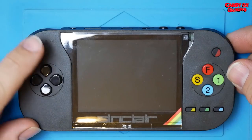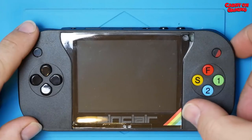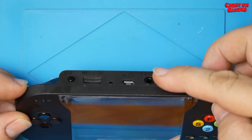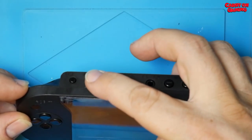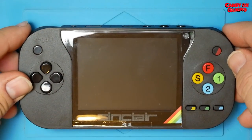You have the joypad, a power on button, a button I don't know what it does, controls, some more buttons I don't know what they do, volume plus and minus, headphone socket, a charging socket, the light to turn it on, the micro card socket, and the reset button — you'll be using that quite a bit.